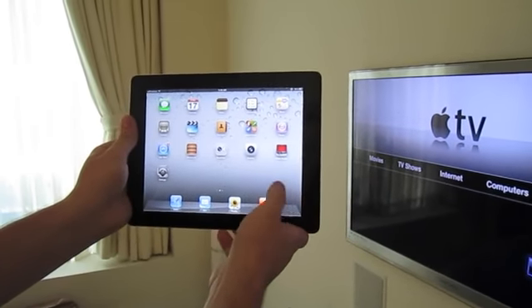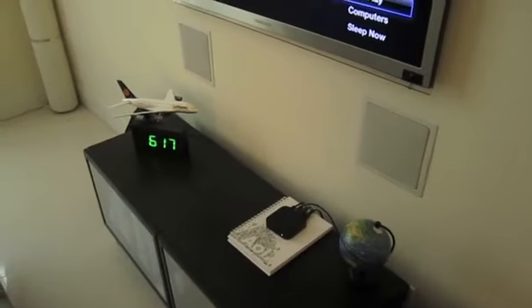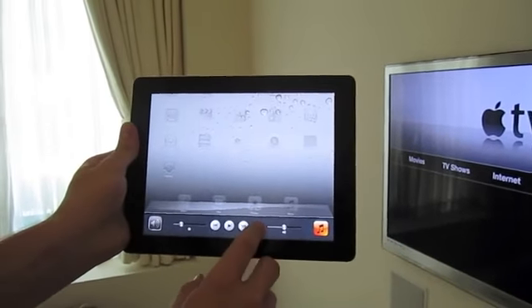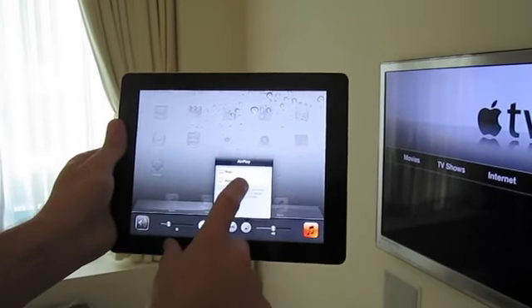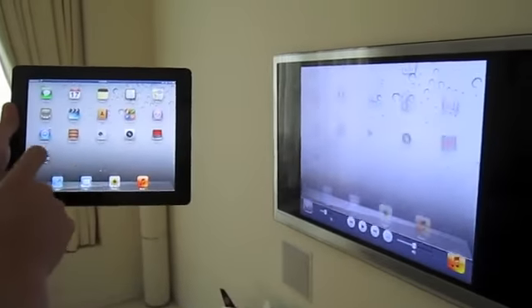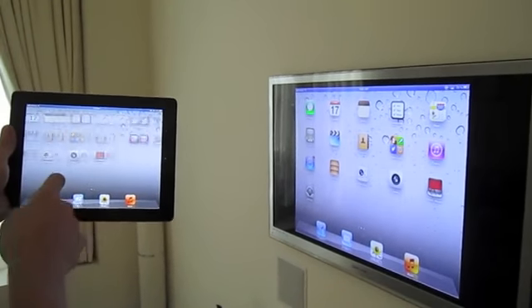I installed iOS 5.8 on both the iPad and the Apple TV. After you do that, double tap the home button, flick over to the left, click on this indicator, select the Apple TV, and if mirroring is on, your iPad display will then be mirrored onto your HDTV.